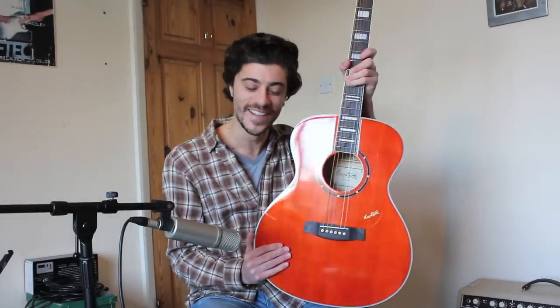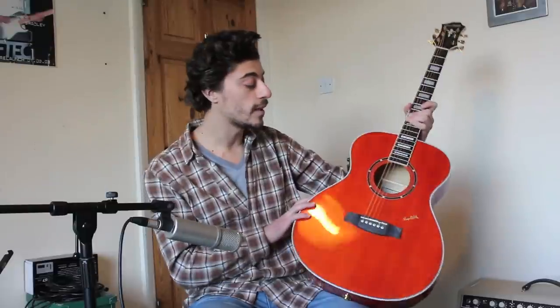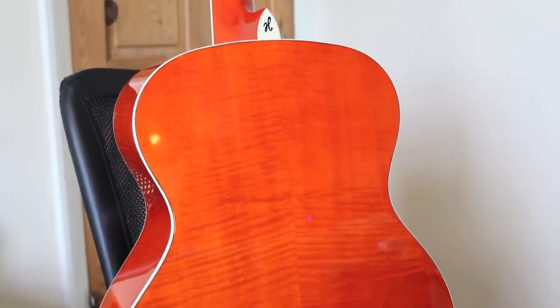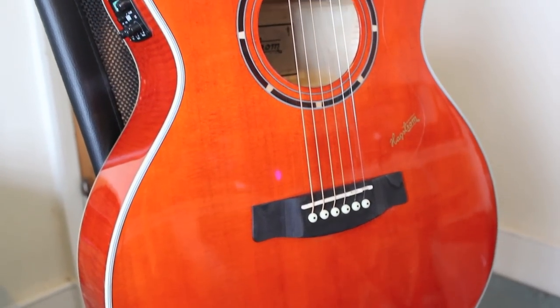A lot of words there! I'll quickly throw out the specs — all the links will be in the description box below for Rosetti's and Hagström's websites, and my own site. Now the body of the guitar on the back and sides is a flame maple, which is really nice — it's got a nice maple grain going on. And the top of the guitar is a Sitka Spruce.